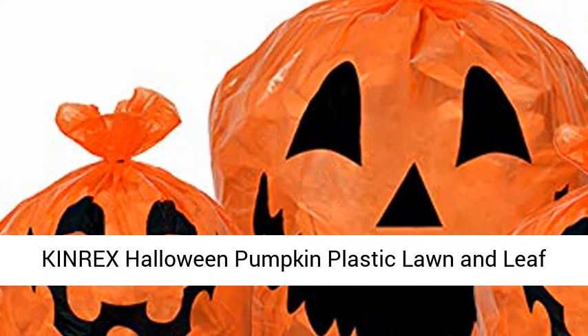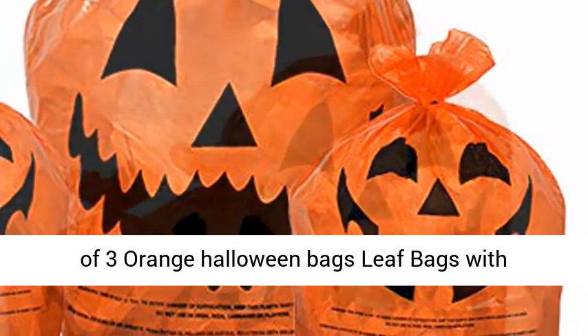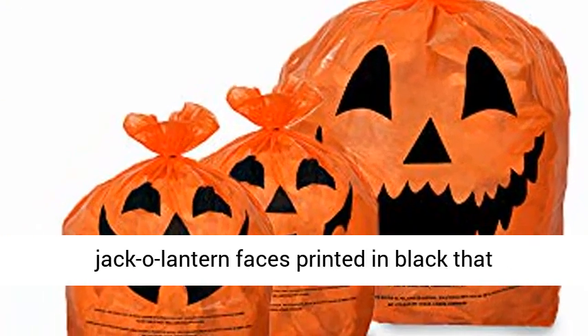Kinrex Halloween Pumpkin Plastic Lawn and Leaf Bags Decoration, Pack of Three with Twist Ties. Pack of Three Orange Halloween Bags Leaf Bags with Jack-O-Lantern Faces printed in black.